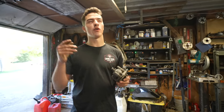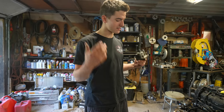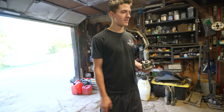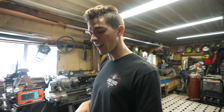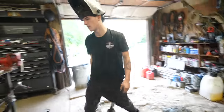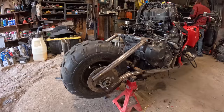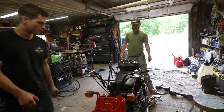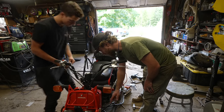I stole the caliper from the ZX6R that we used for the reverse three-wheeler a couple months back. A real sport bike brake is going to be a better option to stop a sport bike engine on a little scooter. A little spark came, which means we need to put this thing on its side so the oil doesn't all come out. Put the gas cap on.